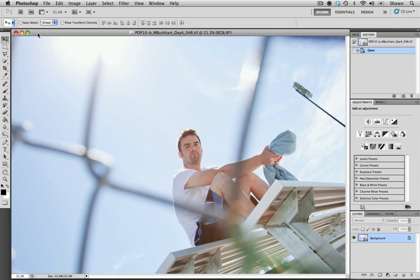Hi, welcome to Contributor Tutorials. My name is Sean and today I'm going to show you how to increase the dynamic range of a flat looking photo.